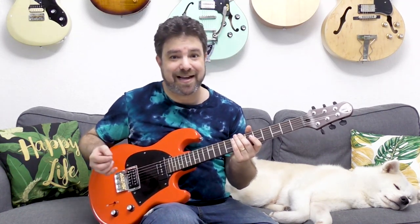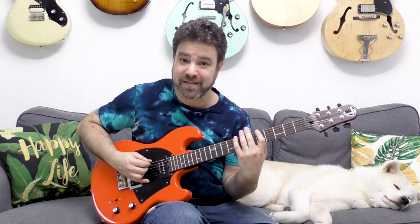Let's start with A Dorian. A Dorian is really easy to memorize because it includes the A minor pentatonic scale inside it. The A minor pentatonic is: 8-5 on the first and second strings, 7-5 on the next three, and 8-5 again on the sixth. So it's 8-5, 8-5, 7-5, 7-5, 7-5, and 8-5 — that's the A minor pentatonic scale.